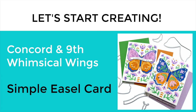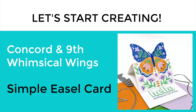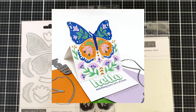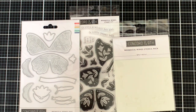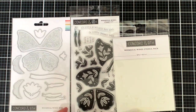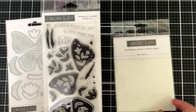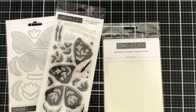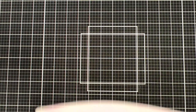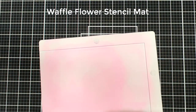Hey everyone, welcome back, this is Allison. We are going to make some fun cards today using Concord and 9th products, and one of these cards is going to be a really simple easel card. We're going to be using the Whimsical Wings bundle from Concord and 9th. They sell these products separately but also in a bundle at a discount. There's a die set, a stamp set, and a stencil pack, and we're going to be using all three for the cards today.